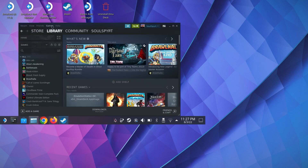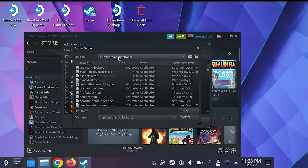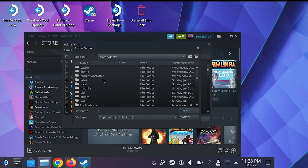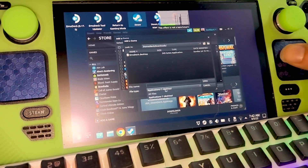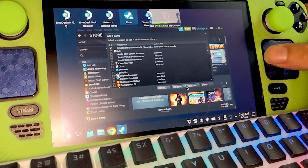Open the Steam Deck app located on the desktop, click Games in the main menu, and select Add Non-Steam Game to My Library. Click Browse, click the drop-down menu and select Home Deck. In the Home Deck directory, find your Downloads folder, make sure All Files are showing, click EmulationStation.desktop.AppImage, click Open, and then Add Selected Program.